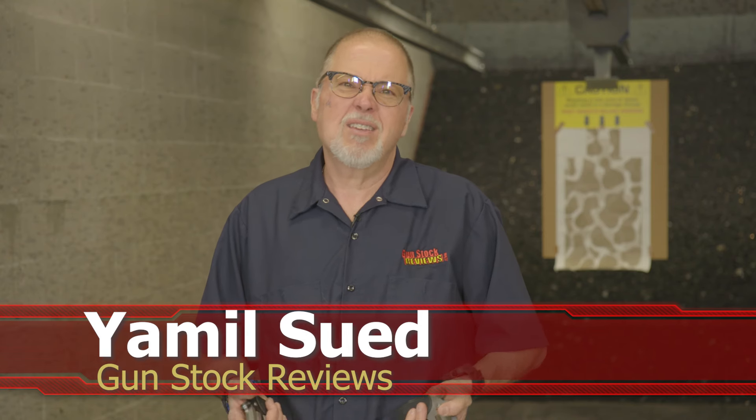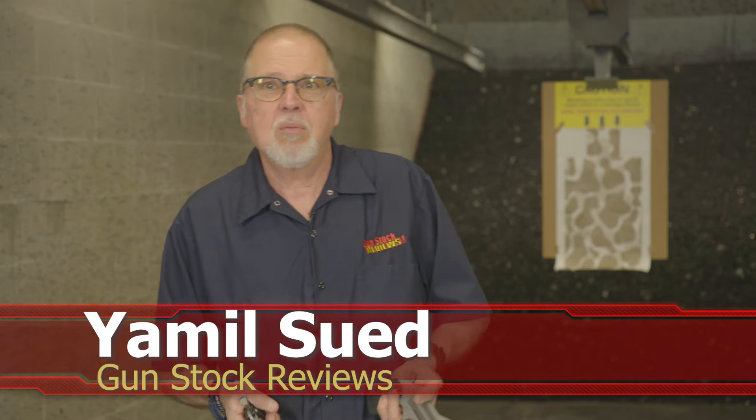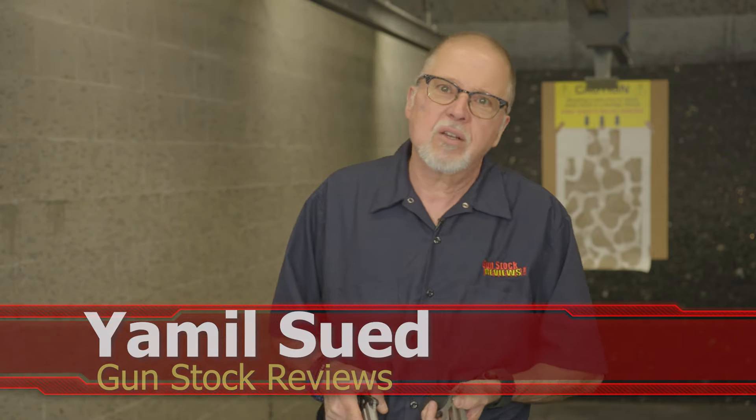His name is Bond — Gordon Bond — and he is the owner of Bond Arms. Today we're at C2 Tactical in Scottsdale, Arizona, our favorite indoor facility.